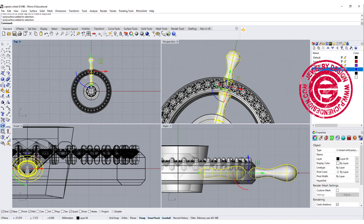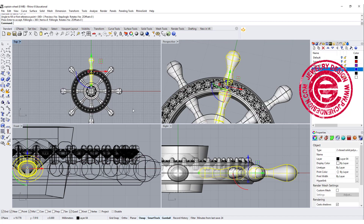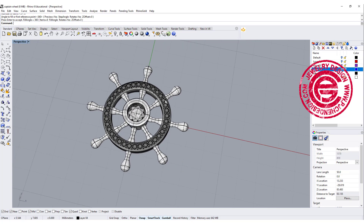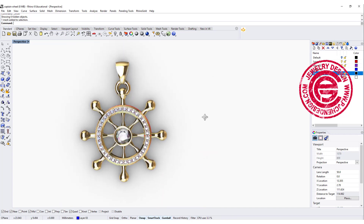We are going to use the polar array command, snapping into the zero point with a number of items set to 8, at 360 degrees — and that's how we get this captain wheel. All you need to do is put the bail on the top of it.